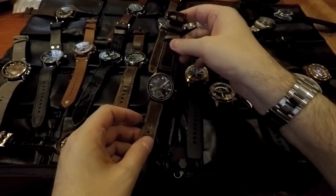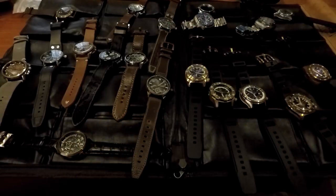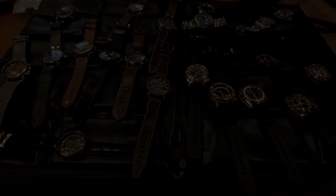I really appreciate you showing the watches — I'll wrap this up because we've been running almost 25 minutes here. I don't want to bore people. I just love watches. Thanks ever so much.